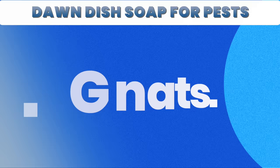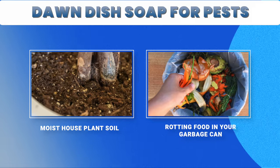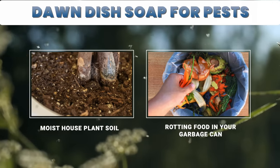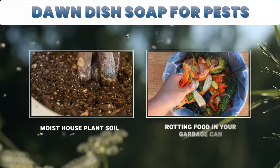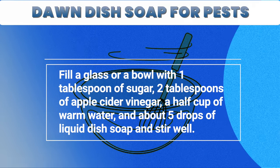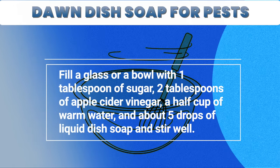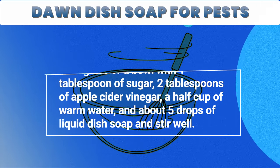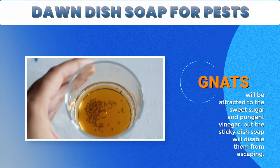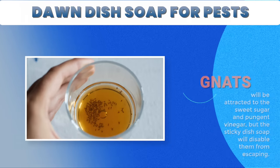1. Gnats. Whether they're a result of moist houseplant soil or rotting food in your garbage can, gnats can be a nuisance. But just because gnats are around, it doesn't mean they need to be tolerated forever. Fill a glass or bowl with 1 tablespoon of sugar, 2 tablespoons of apple cider vinegar, a half cup of warm water, and about 5 drops of liquid dish soap, and stir well. Gnats will be attracted to the sweet sugar and pungent vinegar, but the sticky dish soap will disable them from escaping.